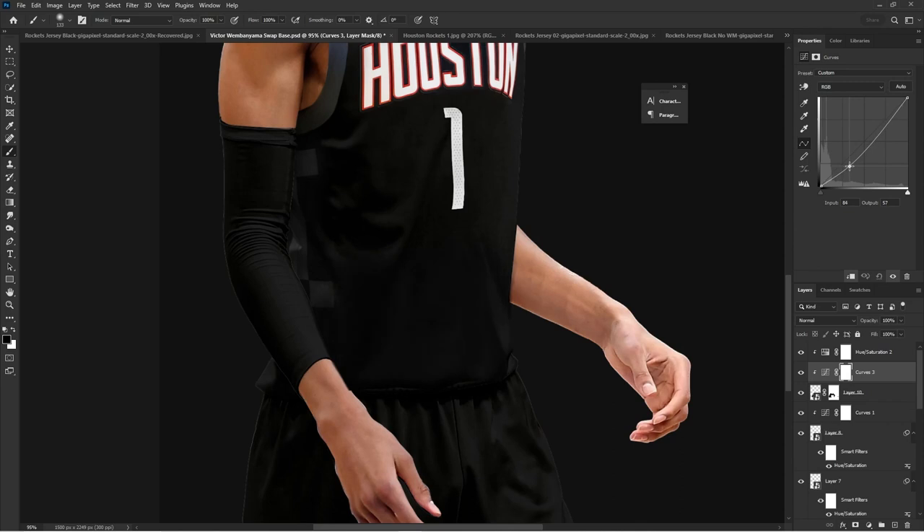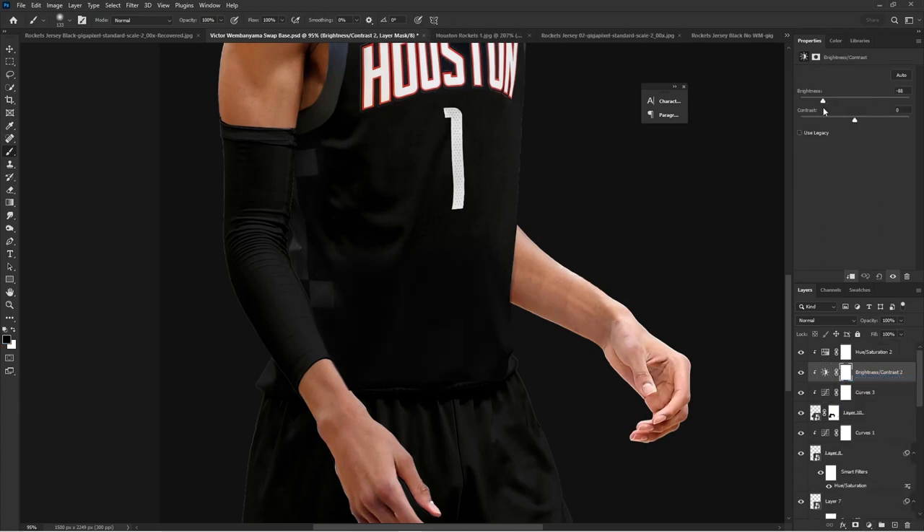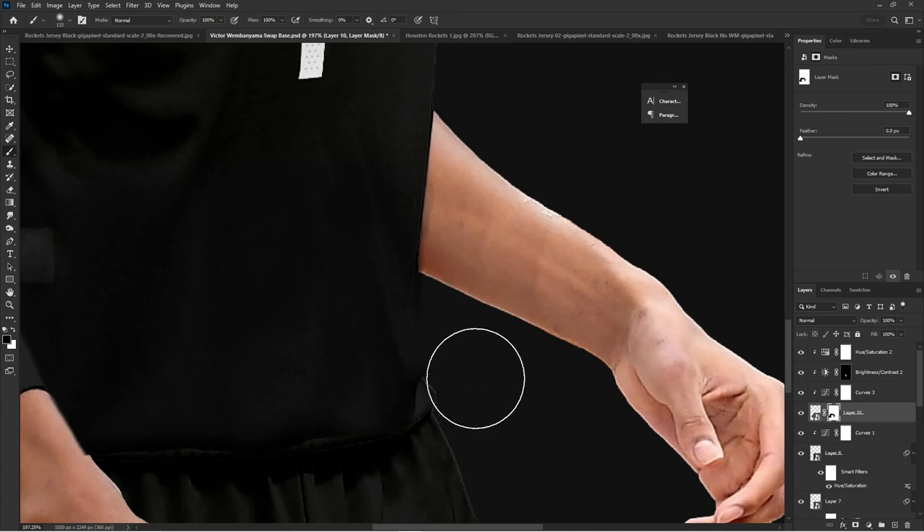Going in with Curves: the bottom left is your shadows, the top right is your highlights — adjust as you need. Then use Brightness and Contrast to blend it in. Soft brushes are very important.